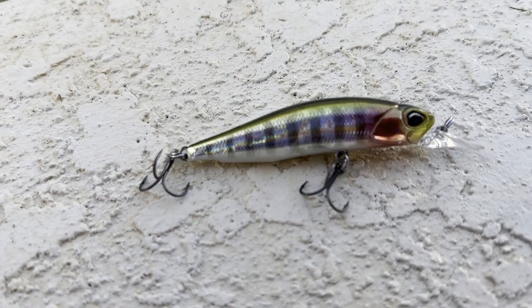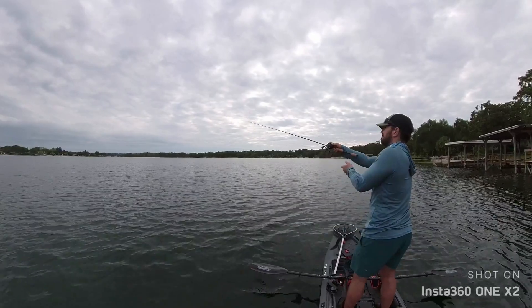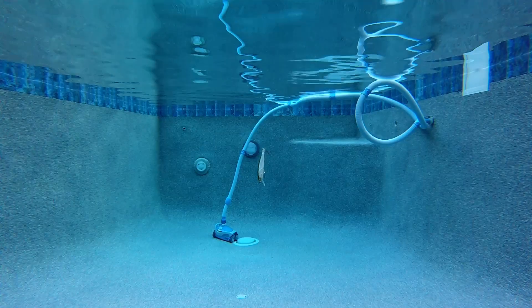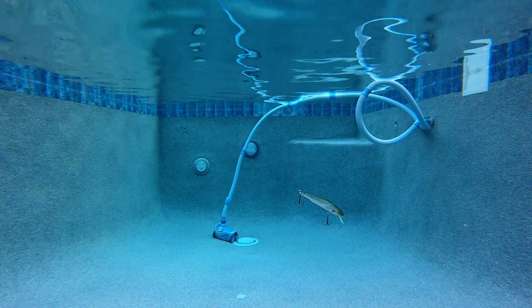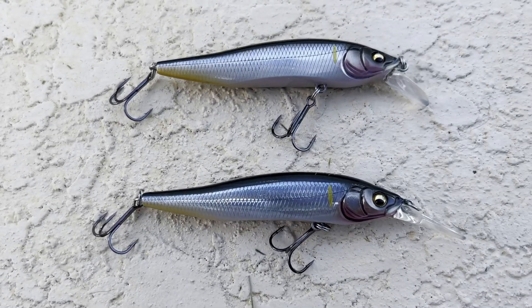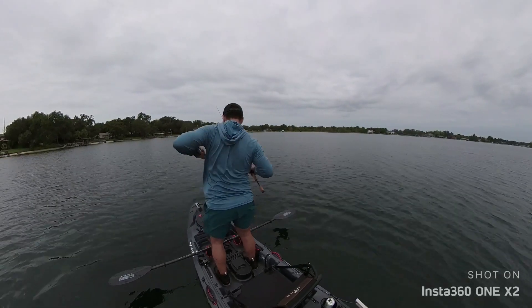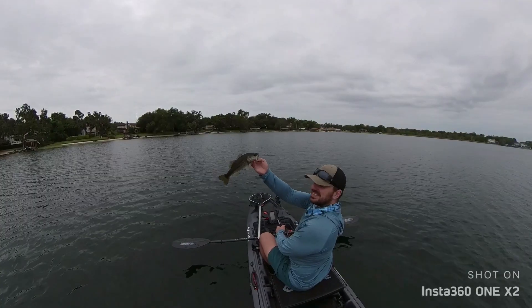Jerkbait fishing has been a staple in my fishing for a number of years now. The ability to both cover water to catch aggressive fish and also slow down to catch lethargic fish makes suspending jerkbaits invaluable. Once I got my hands on a BFS setup, I picked up some smaller jerkbaits to try out in hopes that they would be just as effective but even more fun and catch even more fish.